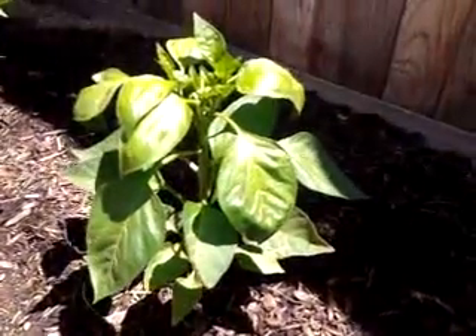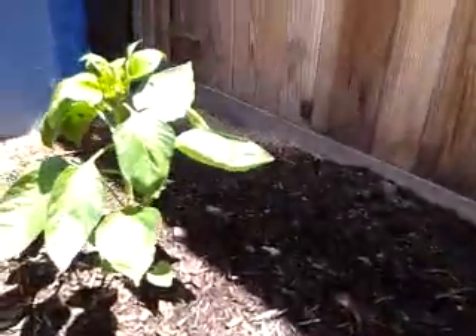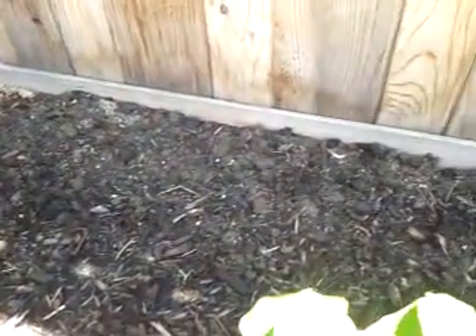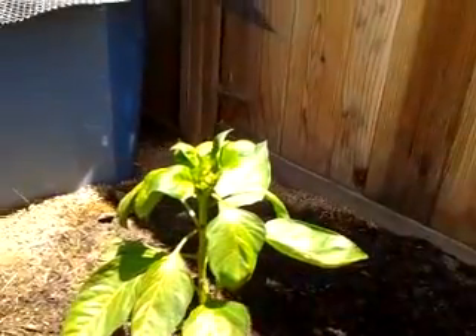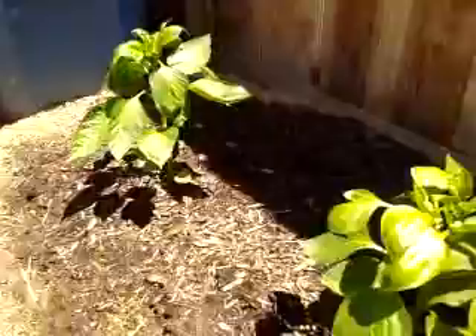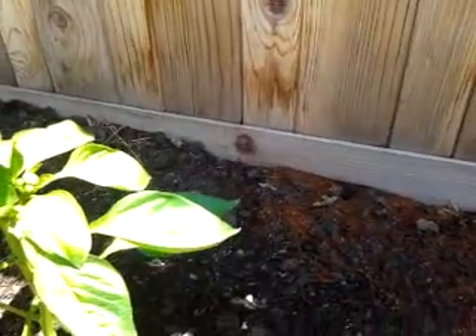Hopefully as time goes by the soil will continue to improve. In the back row I decided to plant something — I seeded some bitter melon to see how they will do in this part of the garden. I have other bitter melon in another part of the garden, but I also sowed some in the back here to see how they respond.